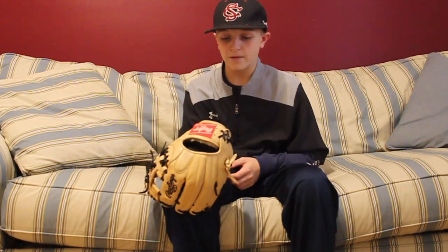My glove blew up and I had to steam it, or I wasn't going to be able to play the next day in the middle of a tournament. That is literally the worst thing that can happen, but it did. I've had this glove for about eight months now, and I love this glove — it's just not what it could be because I steamed it.